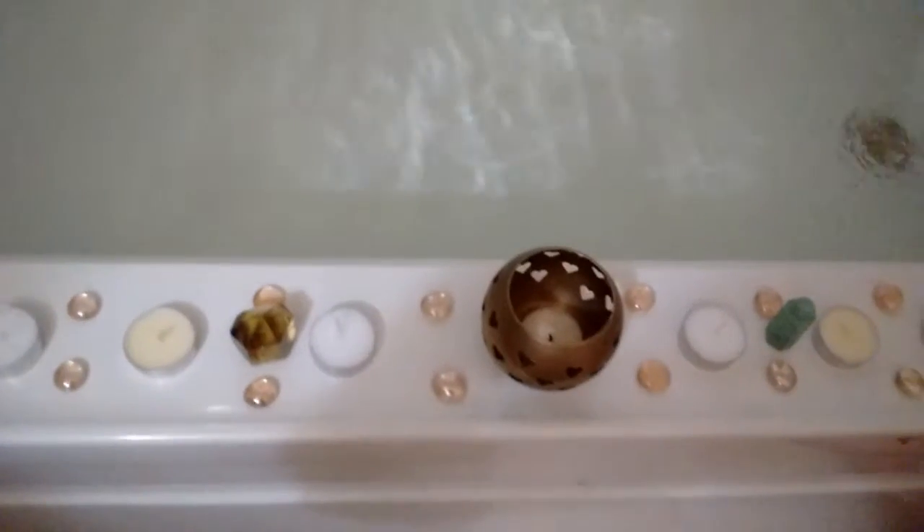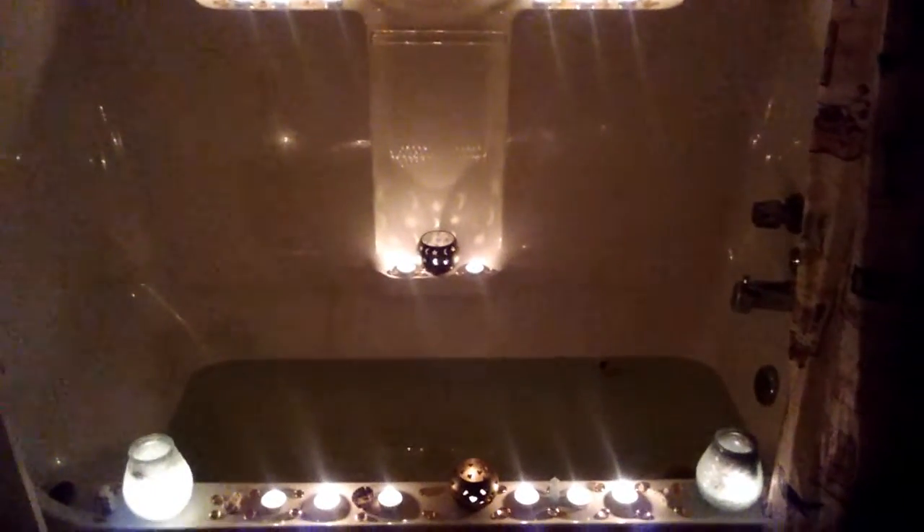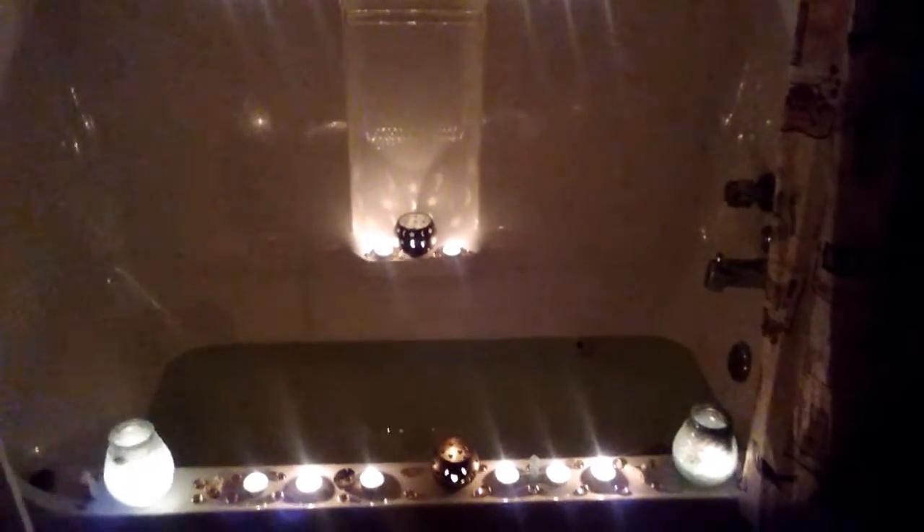We're going to get our candles and everything — hold it up. All right, we got our candles all lit. That's what that looks like from farther back. And we've got our cotton candy milkshake to go with it. So this is step one of our new moon ritual — getting ourselves all prepped for the next cycle.